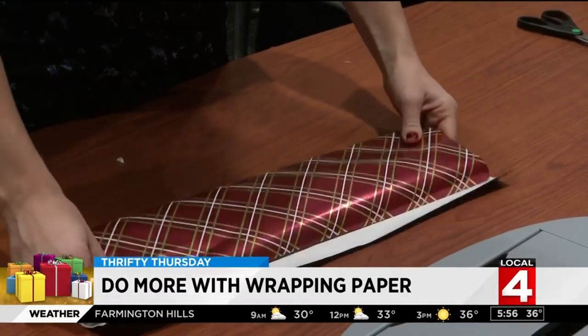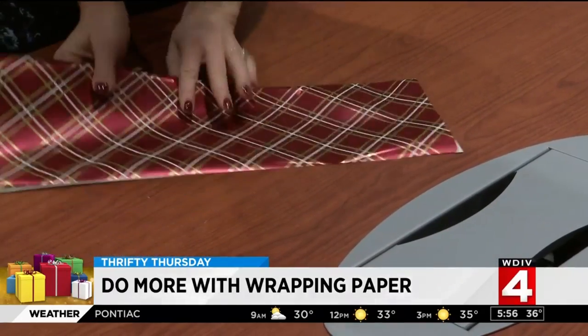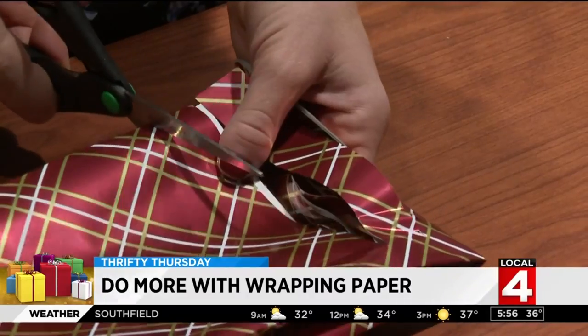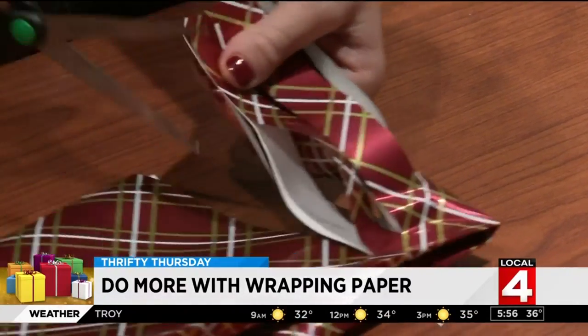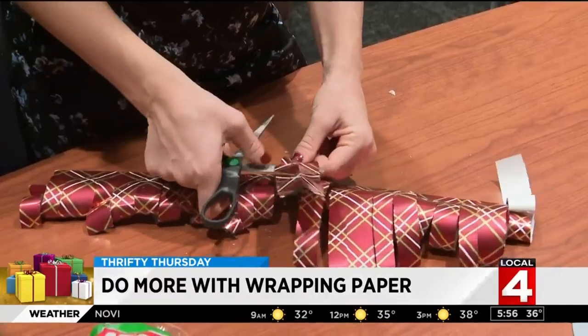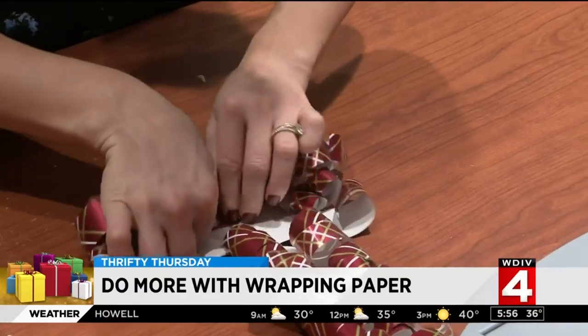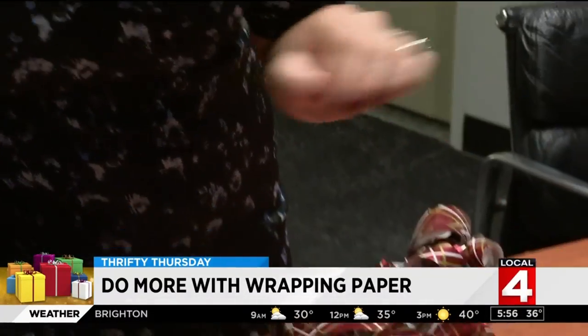Lastly, you can make a bow for those gifts out of wrapping paper. Take an extra piece of wrapping paper and fold it once hot dog style, then once hamburger style. On the cut edge, cut up towards the folded edge in lines about an inch apart. Unfold the paper, then curl the pieces with your scissors. Roll up the paper and secure with tape — and there you go, it's a bow!